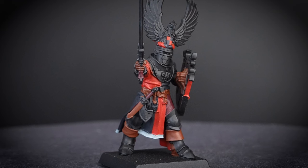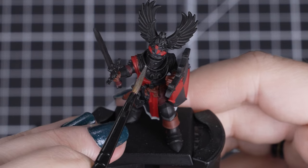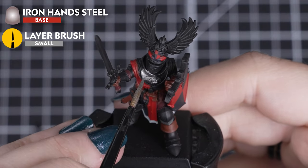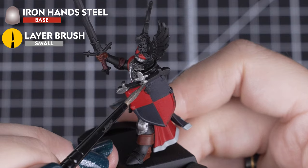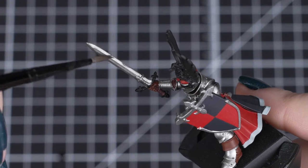Now we have all our major areas covered, we can look at painting the metallics. For the plate armour, sword blade and shield trim, we'll be using Iron Hand Steel. This will give us a bright and clean silver for our noble knight. We want to use a small layer brush with a couple of thin coats of this colour.